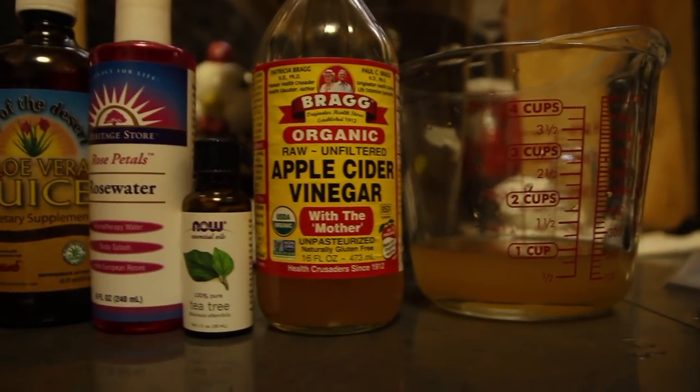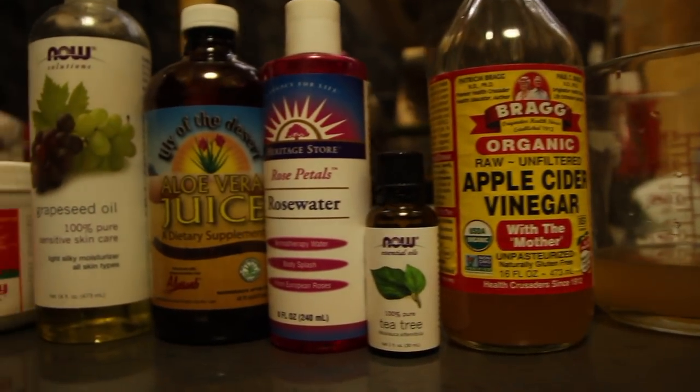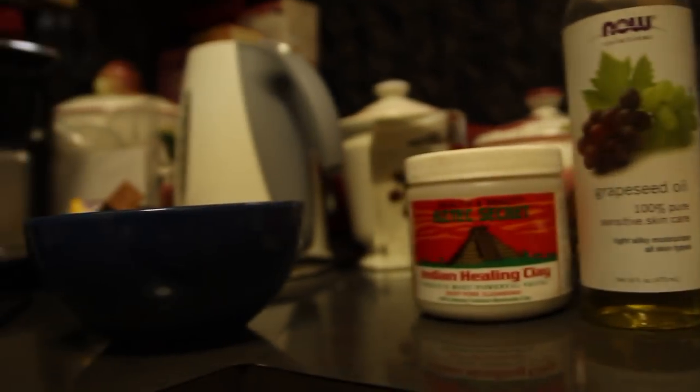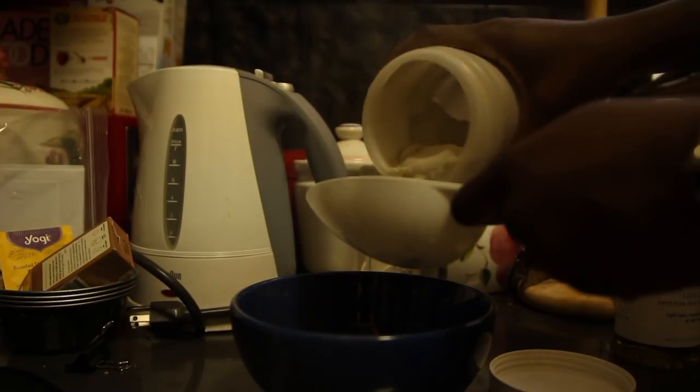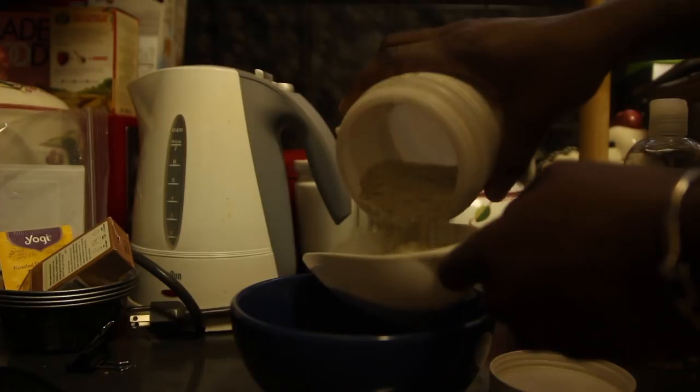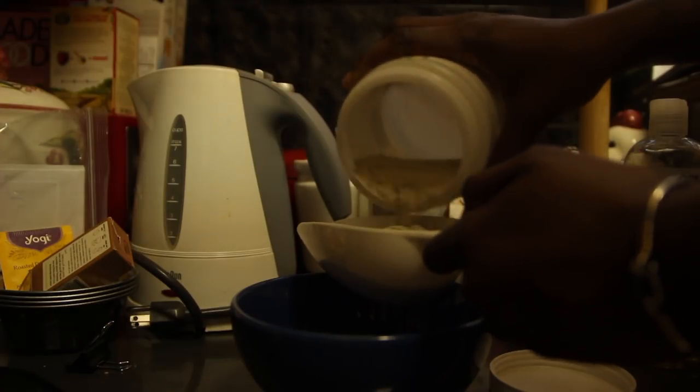These are the products I'll be using: apple cider vinegar, tea tree oil, rose water, aloe vera juice, grapeseed oil, and Indian clay mask. I'm going to use about a cup of the Indian clay mask — I'm just measuring that out.